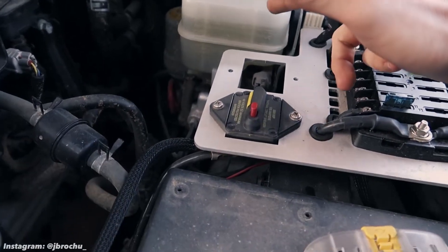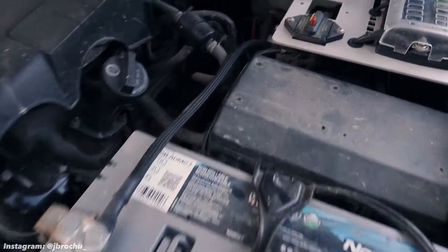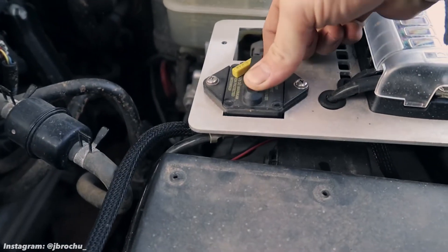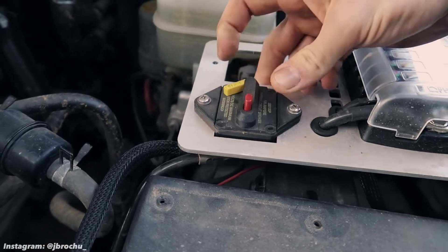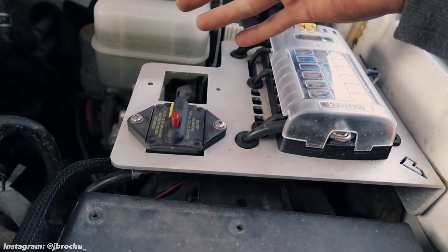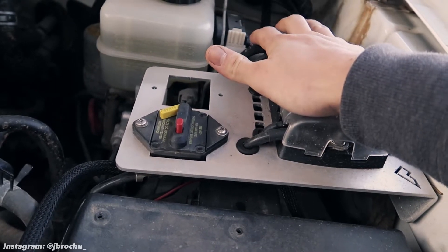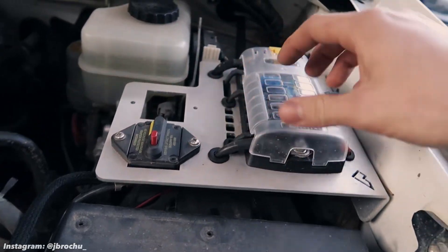Now I'll explain how the system works. Coming from the positive terminal, we have a main power cable — a four-gauge wire — that runs to the bottom of this circuit breaker. That lets me cut power on and off to the fuse panel. If I suspect a parasitic draw, or if I'm working on the system and don't want anything hot, I just cut that and everything connected is dead. It also provides protection in case of a short anywhere in the circuit.